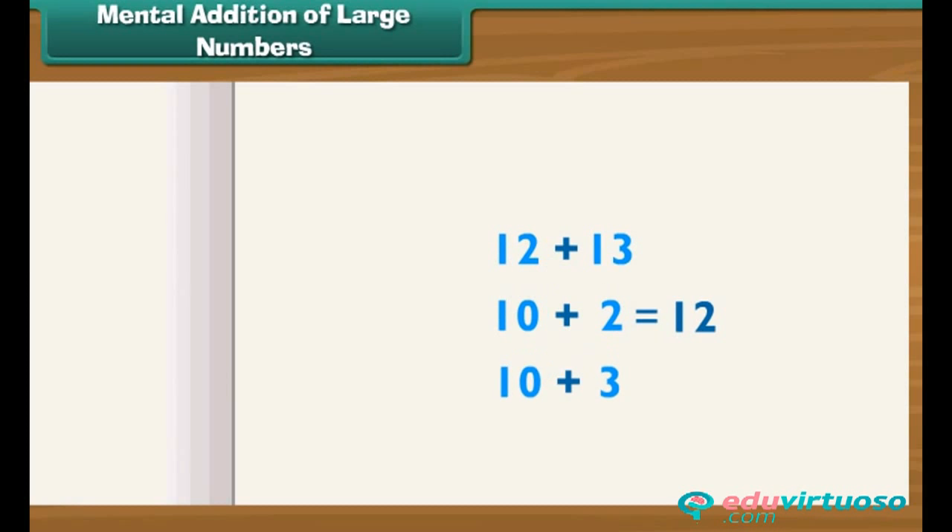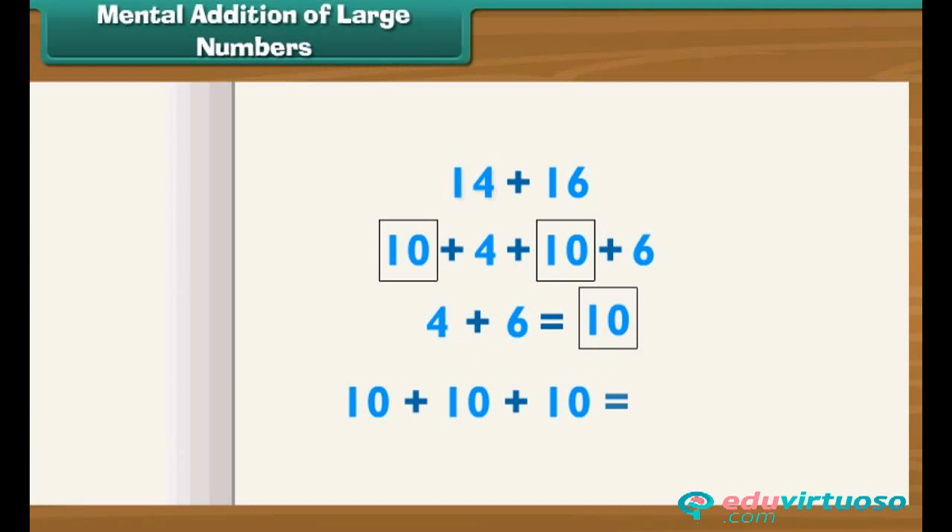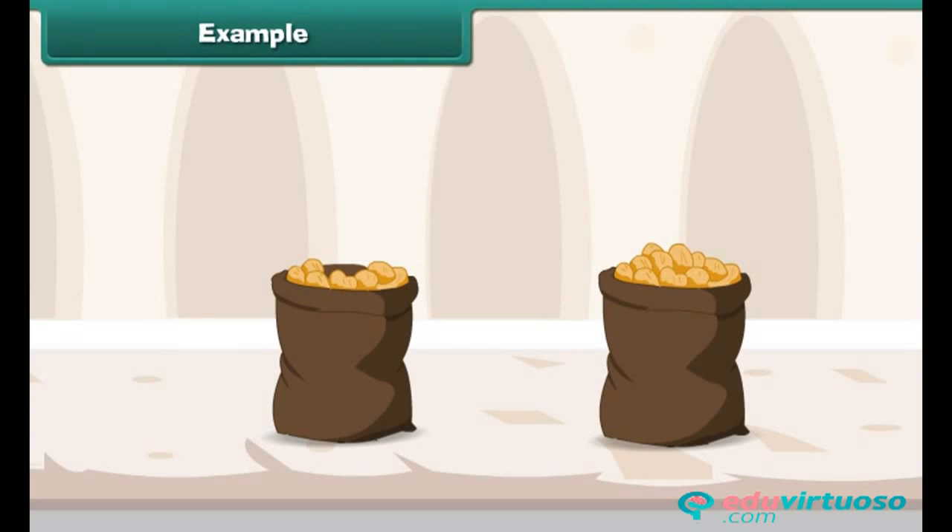In this technique, we break the number into 10s and 1s and then add. Write 14 plus 16 as 10 plus 4 plus 10 plus 6. 4 plus 6 equals 10, so we now have three 10s. Adding them: 10 plus 10 plus 10 equals 30. So 14 plus 16 equals 30.